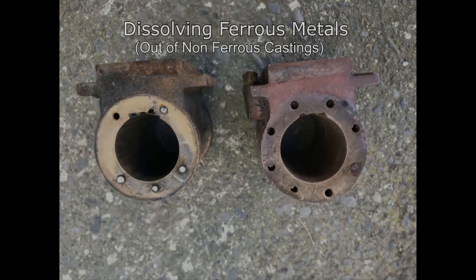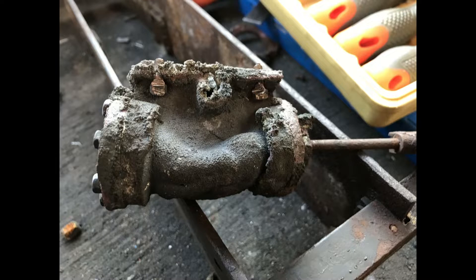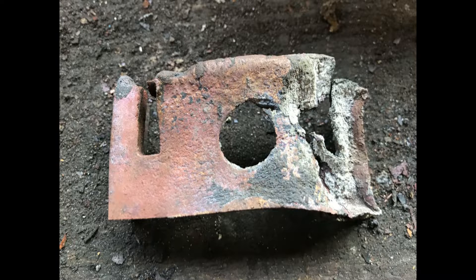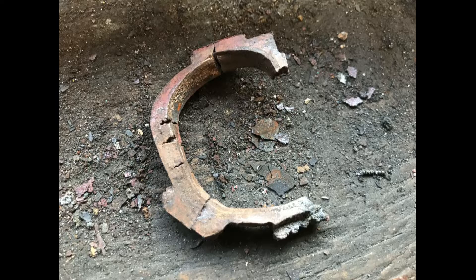I recently purchased two three-and-a-half-inch gauge Juliet steam locomotives that have been extensively fire damaged. As I started taking them to pieces to see if anything was salvageable or repairable, I found that most of the steel bolts would break off inside the bronze castings due to the softening effect from the fire. So rather than drill all of these bolts out, I looked for another way to remove them easier without doing as much damage.